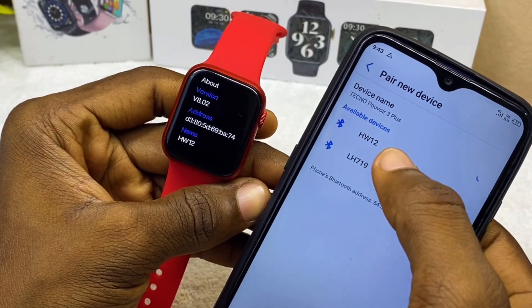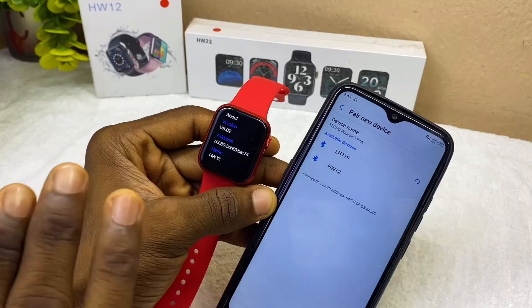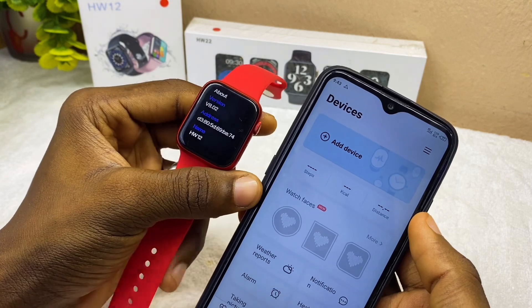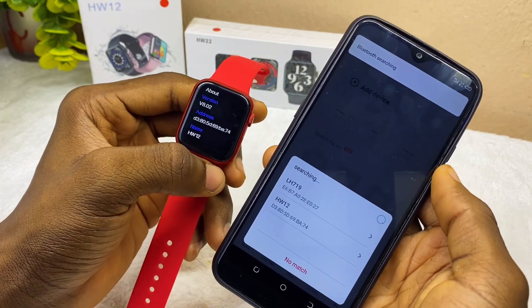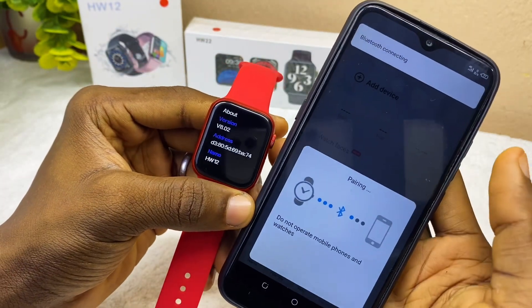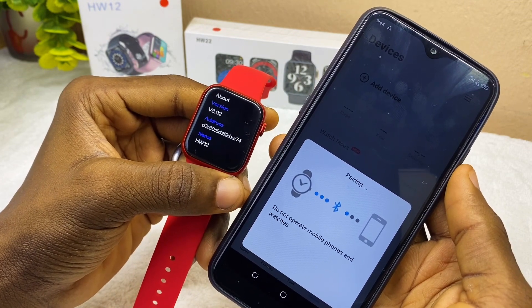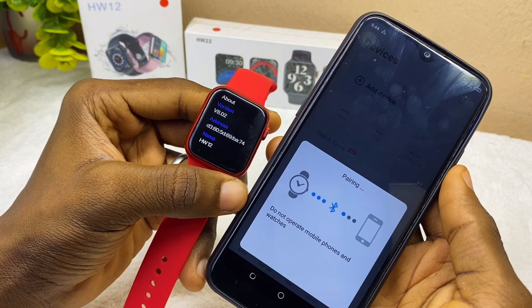Now you can see your HW12 showing up — that means your smartphone has discovered your smartwatch. You don't have to tap on it to connect it directly here. Just leave it and minimize. Now go to your WearFit Pro app, launch it, and select 'Add Device.' It's going to pop up and you can see our HW12. Select it and you can see Bluetooth connecting. Your HW12, HW22, or HW smartwatch is going to connect to your WearFit Pro app successfully.